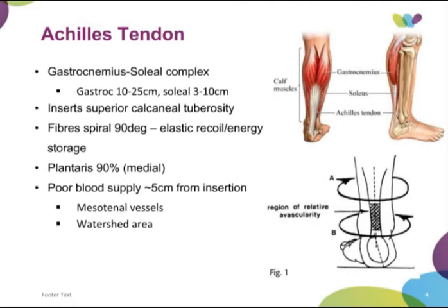Plantaris is evident in 90% of patients and runs medially — it's one of the vestigial muscles in the leg. The key issue with Achilles ruptures is the poor blood supply. There is a watershed area shown in studies to be on average about five centimetres above the insertion point, and the blood supply from the medial tendon vessels is quite poor. So you have a relative area of avascularity which can make the tendon prone to rupture.